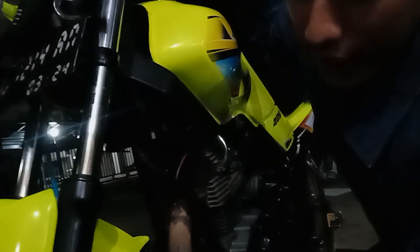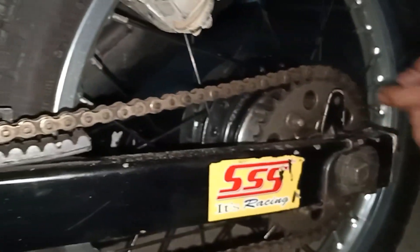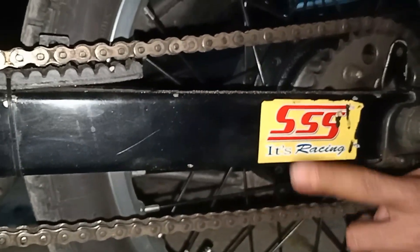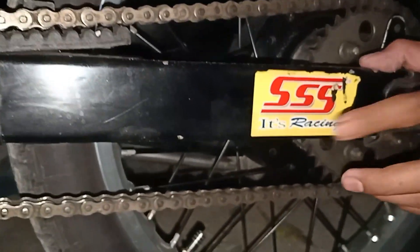Ini belum termasuk jari-jari. Dan kemudian rantai — rantai Triple S. Budget rantai ini sekitar 400 ribuan lebih, lebih kurang seperti itu.